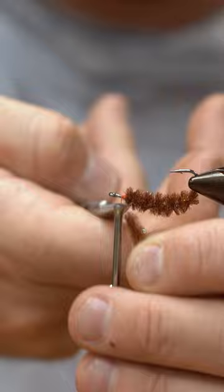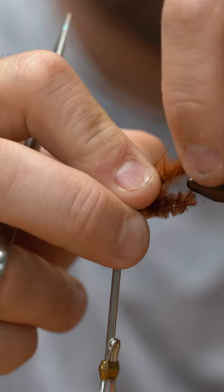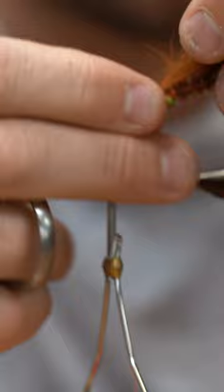Now I'm going to tie the eyes. Brown rabbit strip — I'm going to tie it in and measure kind of where and how long I want this. I'm going to pierce the hook through the hide. You can see how that eye stub chenille keeps this bunny strip from going any further than it should.